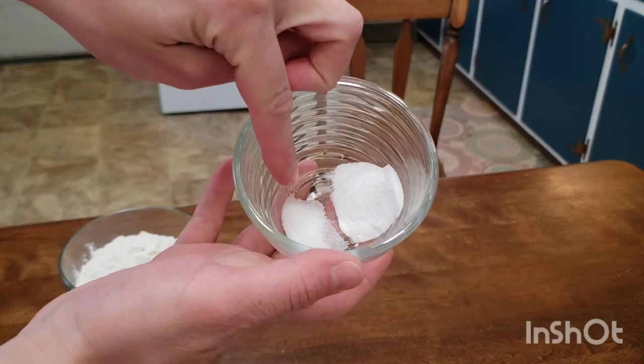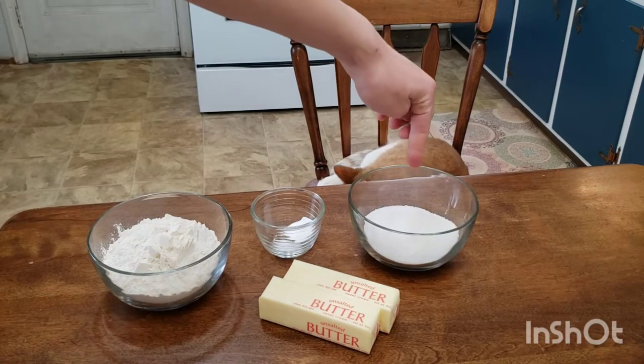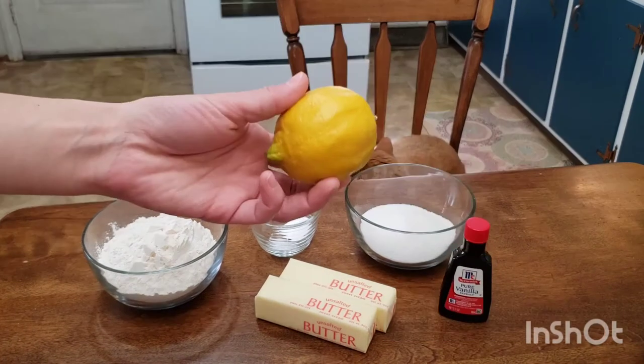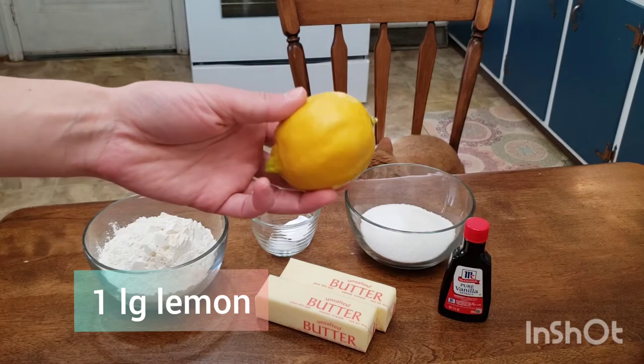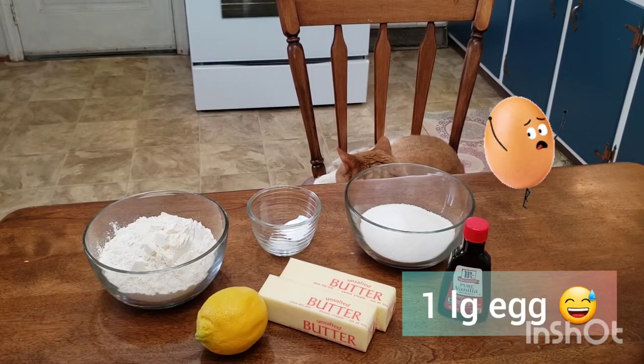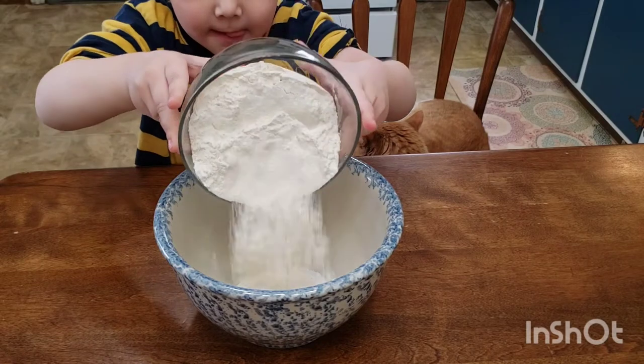Our ingredients include two cups of all-purpose flour, one teaspoon baking soda, a quarter teaspoon of salt, two sticks unsalted butter at room temperature, one cup of white sugar, half a teaspoon pure vanilla extract, one large lemon, and one large egg — I forgot to show the egg, I'm sorry!